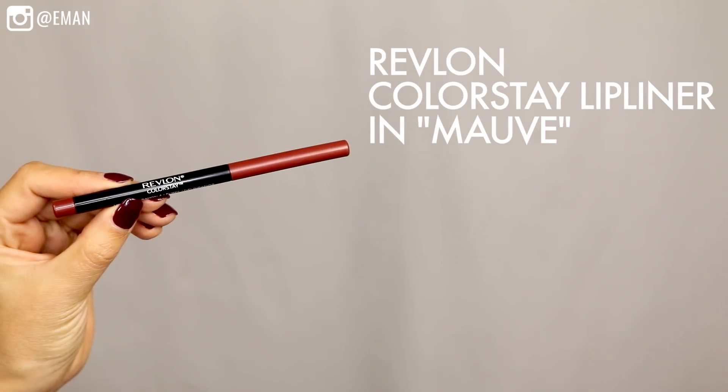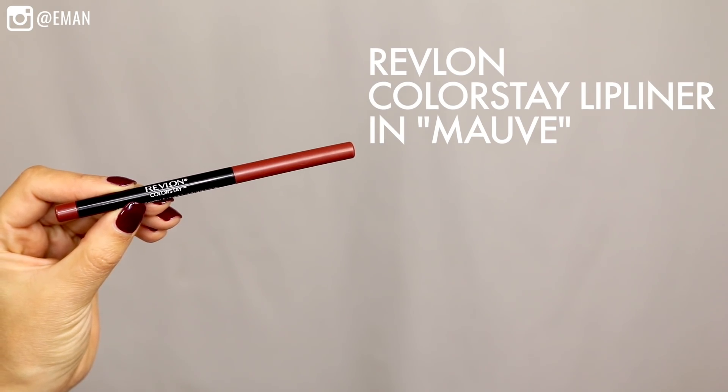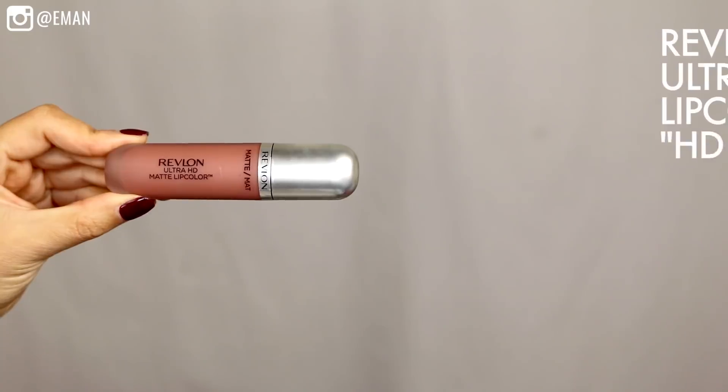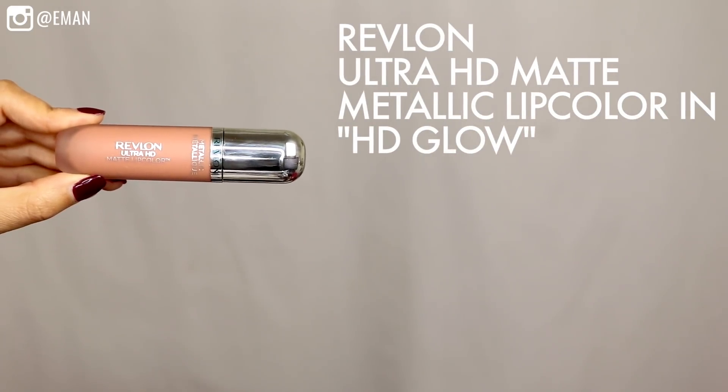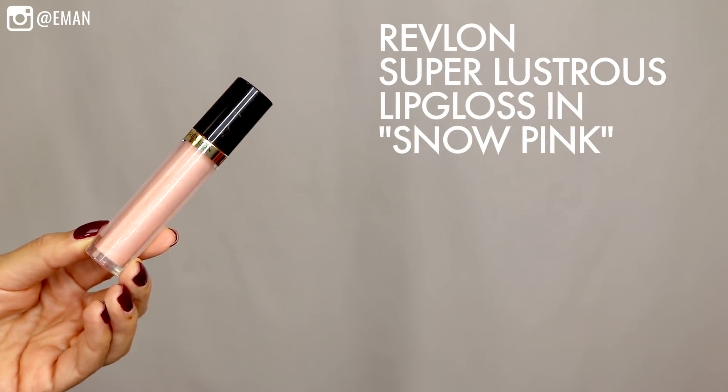The last part is the lips, and I love the way this lip look turned out. I started off with the Revlon Colorstay Lip Liner in the color Mauve — a great color for a pretty nude lip that's just a tiny bit darker than your natural lip color. Then over that as my base, I use the Revlon Ultra HD Matte Lip Color in HD Forever, a gorgeous matte pinky tone. I wanted this look to be ultra glossy, so over that I applied the Revlon Ultra HD Matte Metallic Lip Color in HD Glow, which gives a perfect nude tone plus a metallic shine. Then to top it off, I'm using the Revlon Super Lustrous Lip Gloss in Snow Pink, applying the gloss mainly in the center of my lip to make my lips super glossy.